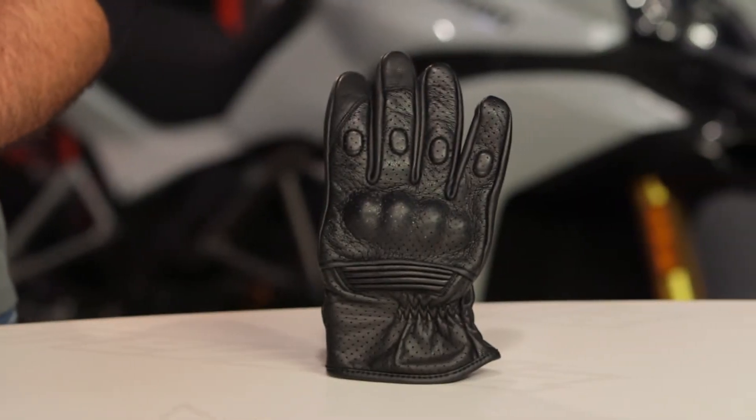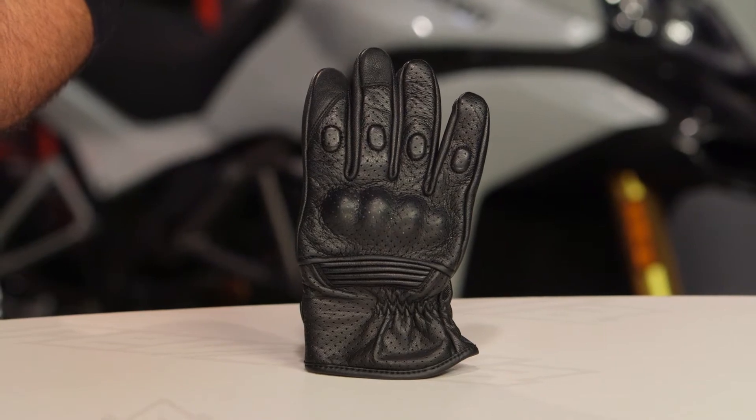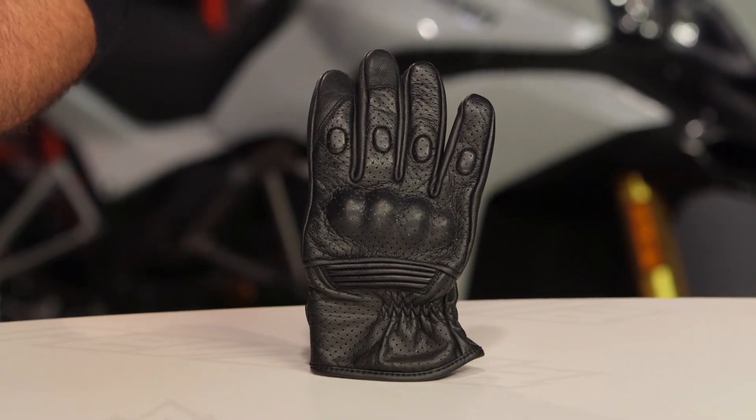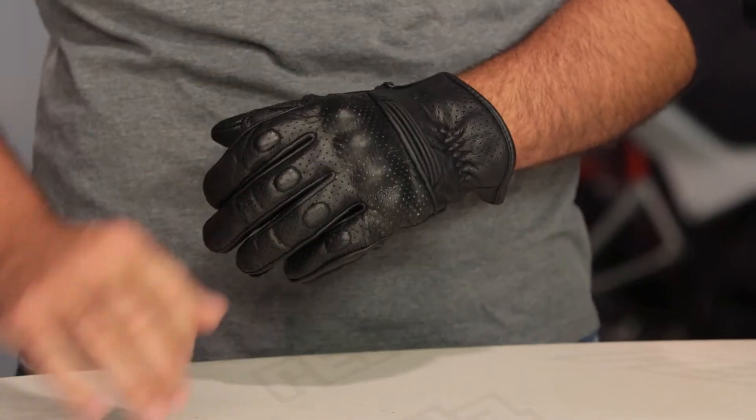Sizes for this will range from a small to a 2XL, and it is definitely going to be more American cut. In my European gloves I'm typically going to be a 2XL — so often Revit or Dainese — but when I look at my American fit gloves like Speed & Strength, Klim, or Icon, I size down to an extra large, and the extra large in the Straight Savage fits me perfectly. Black is the only color available.